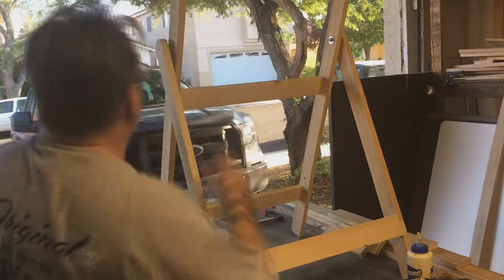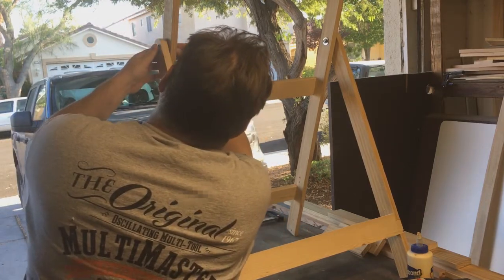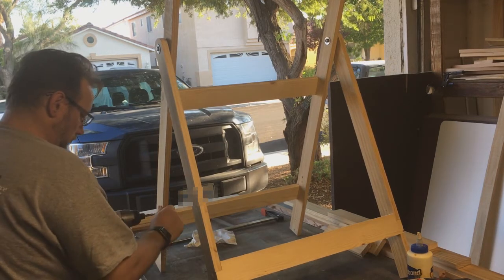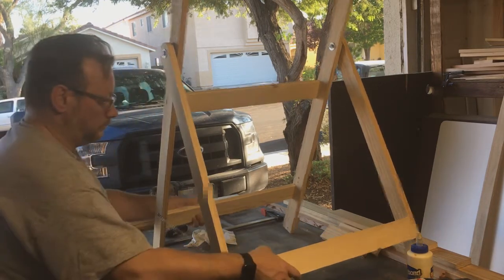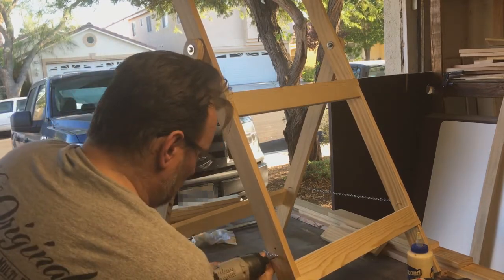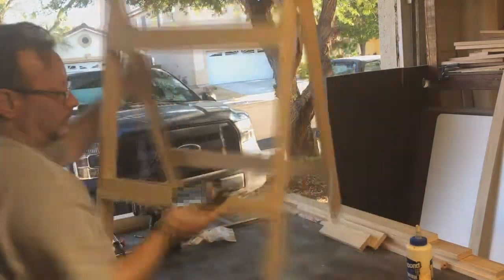I had to put some washers in between because my measurements weren't the greatest — but washers work to fix the problem, going with the flow. I screwed in the chain so that was exactly 20 inches between the two rails from front to back. At some point I may put a shelf there with hinges; I haven't decided yet.